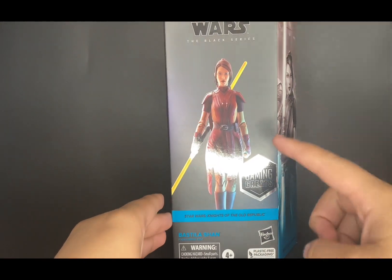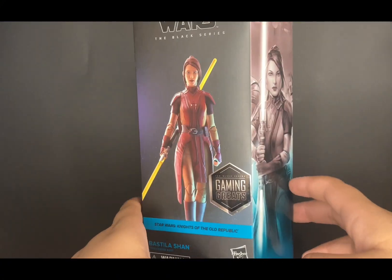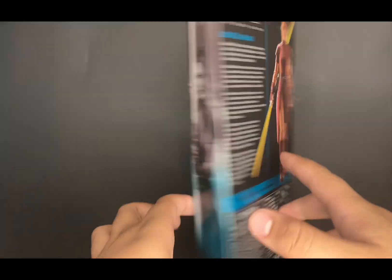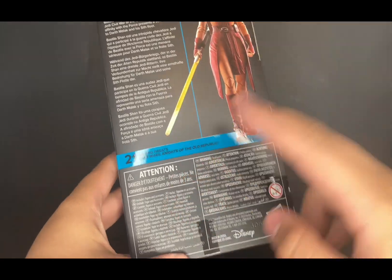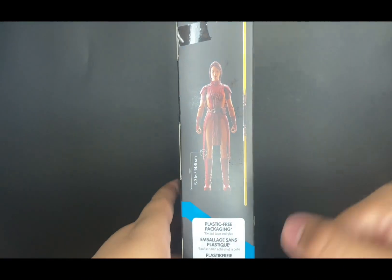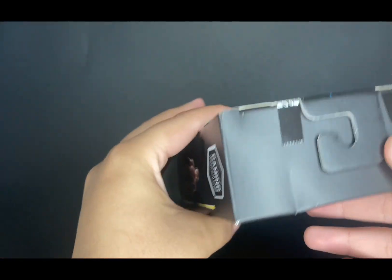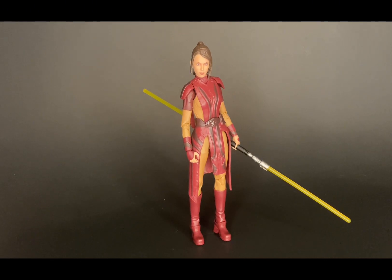On the front of the box you can see a picture of Bastila Shan — this is the plastic-free repackaging with the old republic character. It says right there 'Star Wars: Knights of the Old Republic' with the Gaming Greats blue. On the side you can see the artwork of Bastila Shan. On the back there's the same picture as the front and a quick bio. On the side you can also see a picture of Bastila Shan, her accessories, the plastic-free packaging, and the Gaming Greats logo.